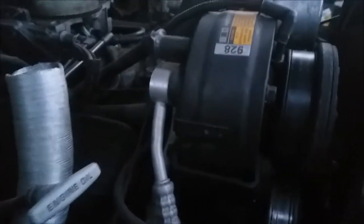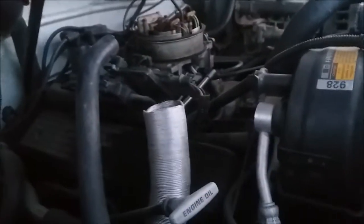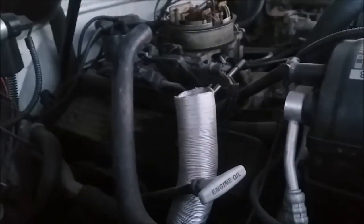Your starter — I'm not going to be able to climb underneath this truck in the clothes I'm wearing, but your starter should be on the passenger side of the engine block, either driver's or passenger's side. It's not hard to miss.